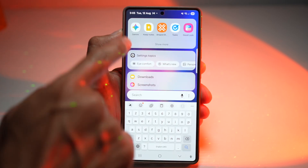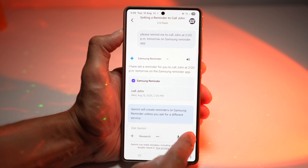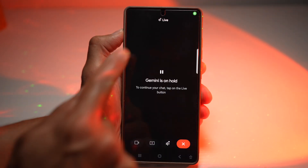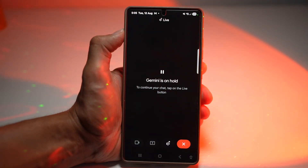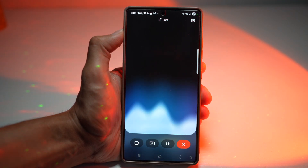Here on your Samsung Galaxy device, you want to go ahead and open up Gemini. Next, you want to go ahead and tap on Live. So this is Gemini Live. We'll go ahead and ask it to add a note to Google Keep: "Please add a note — ideas for next week — to Google Keep."